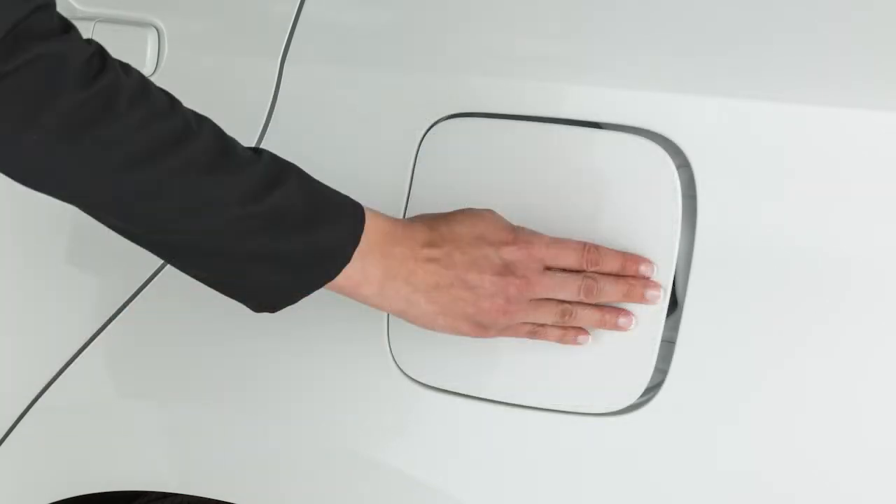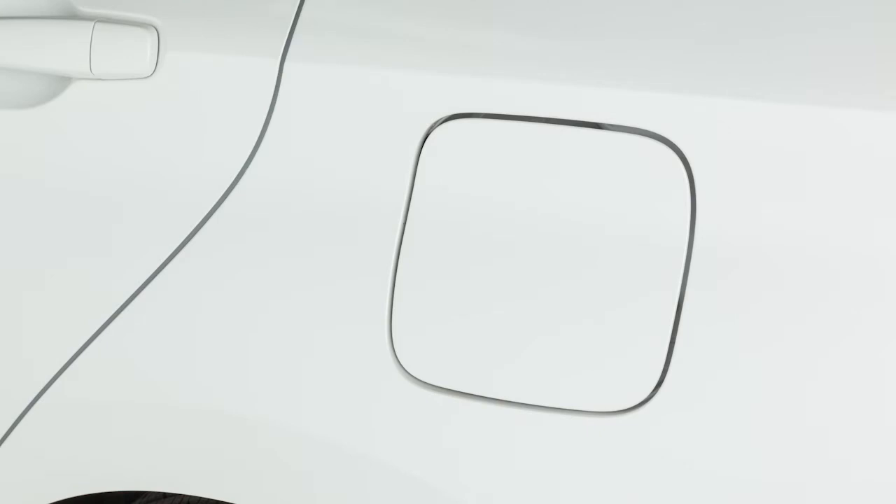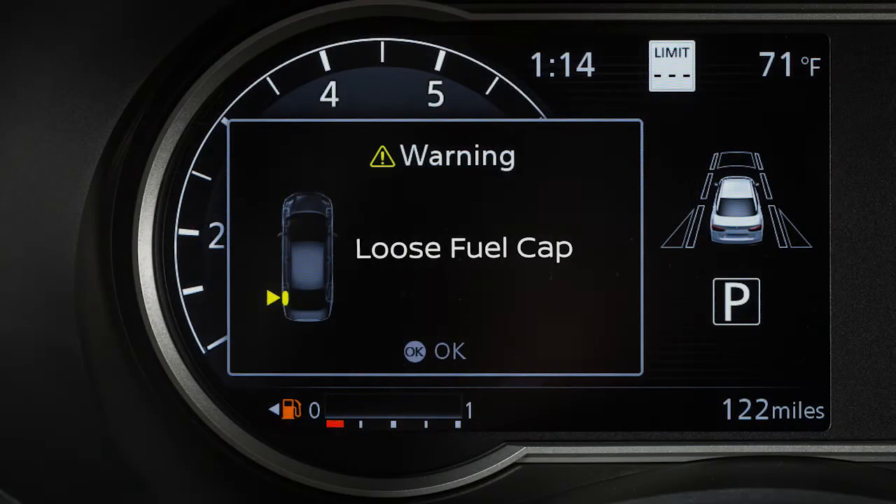Then close the fuel filler door securely. Failure to properly tighten the fuel filler cap may cause the loose fuel cap warning message to appear.